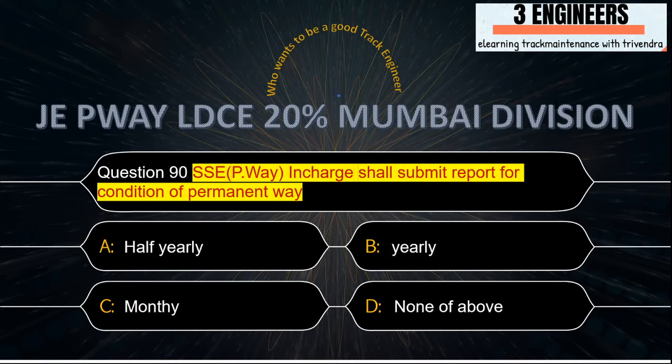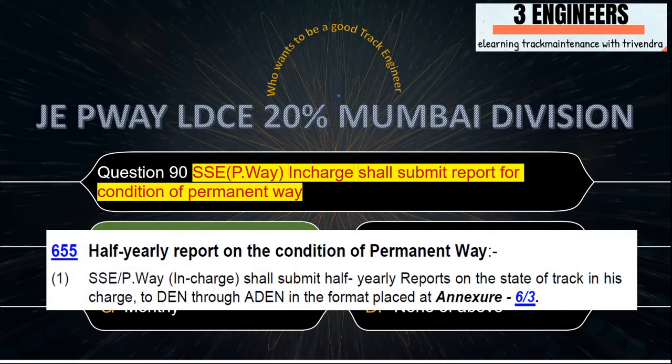SSEP Way in-charge shall submit a report for condition of permanent way: the right answer is a half-yearly report on the condition of the permanent way, meaning the SSEP Way in-charge shall submit a half-yearly report on the state of the track. This snap has been taken from IRPWM June 2020.